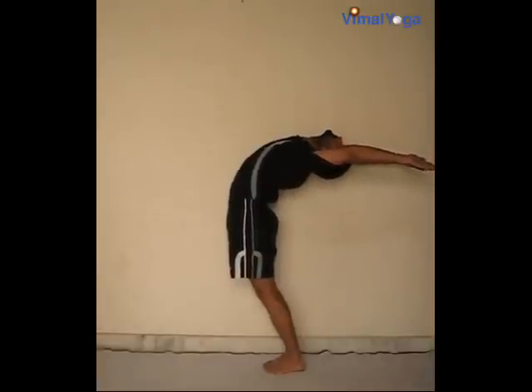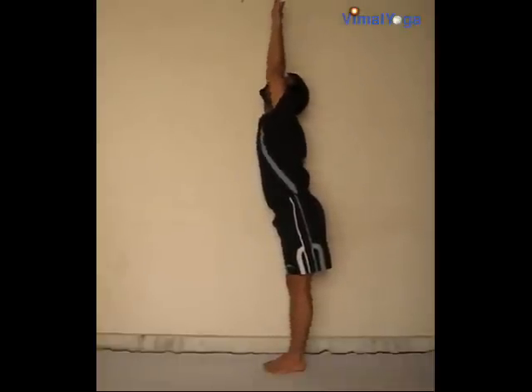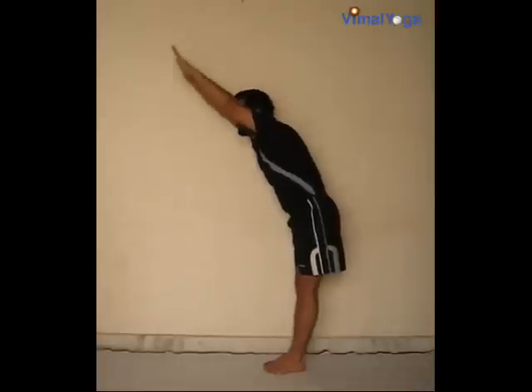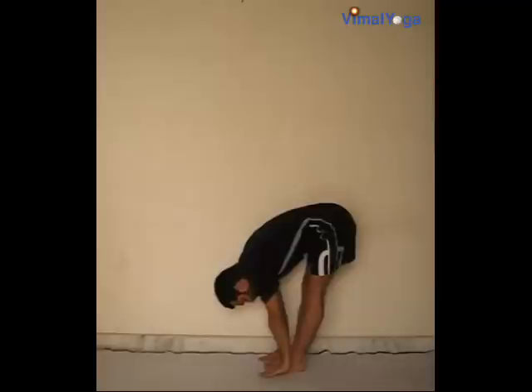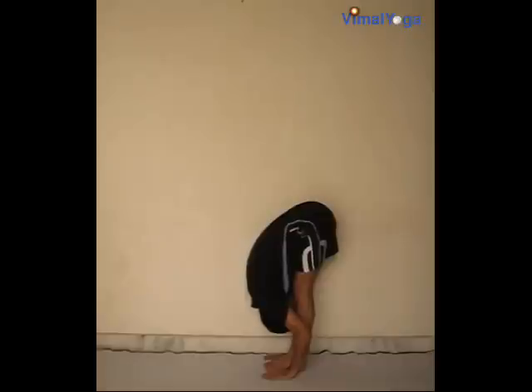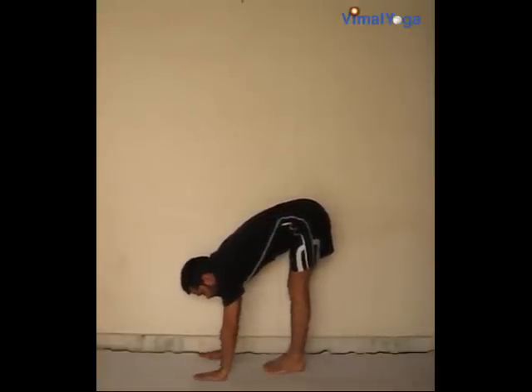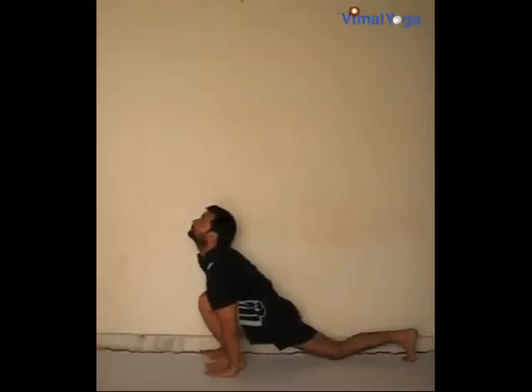Breathing pattern: inhale. Padahastasana: stand erect with your feet together and bend down in front without bending your knees. Place your hands on either side of your feet aligning with your legs, touch your palms on the ground and head on legs. Breathing pattern: exhale.